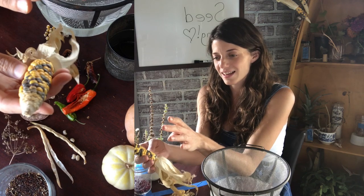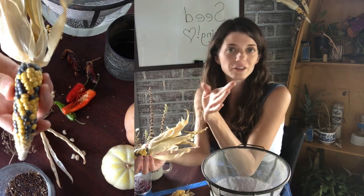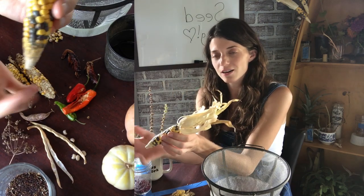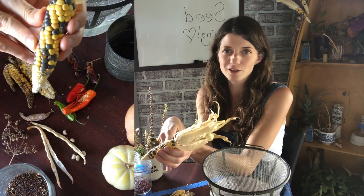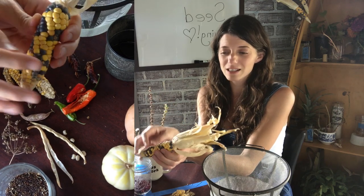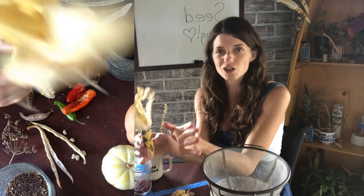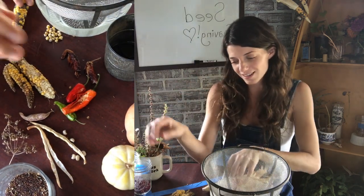Then I let it dry on its cob for however long it needs, and from there I'll take the kernels off. I'm not taking the kernels off this one yet because I'm not entirely sure it's completely dry — I think it's getting close. I'll show you with another ear that I'm not saving in that same method.